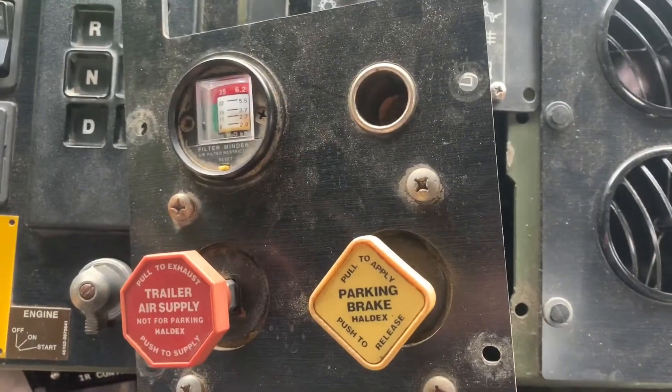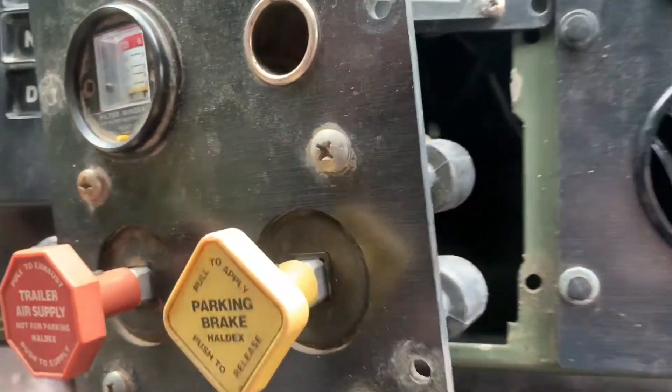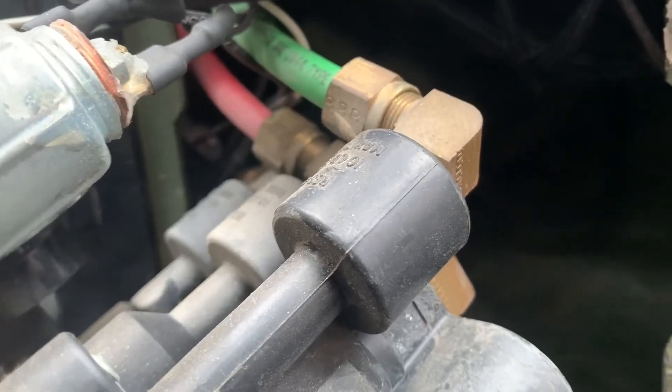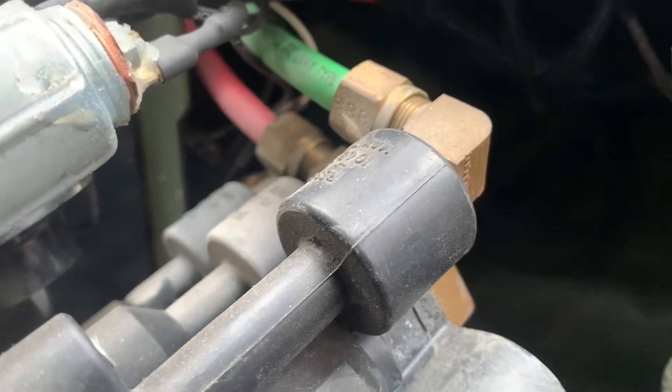The next step is to drain your air tanks, then come back behind here and remove your air lines and give it a few drops of air tool oil — or about three or four seconds of a blast if you have aerosol. We're going to end up needing a 5H for this.